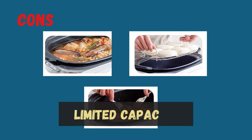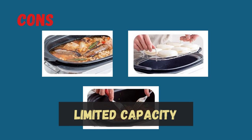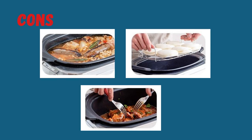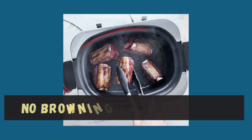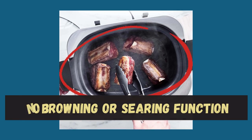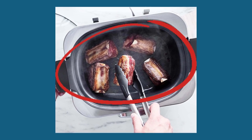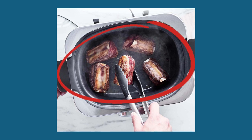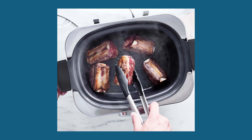Keep in mind that the 6-quart capacity of the GreenPane Elite Slow Cooker may not be sufficient for larger families or gatherings. Additionally, it does not have a dedicated browning or searing function. If you prefer to brown or sear ingredients before slow cooking, you may need to use an additional pan or appliance.